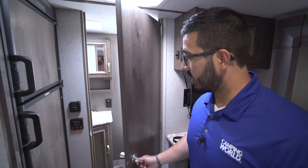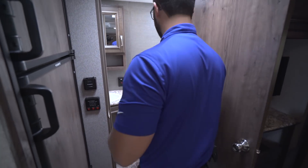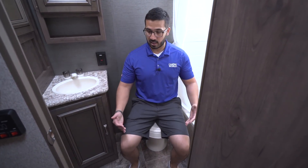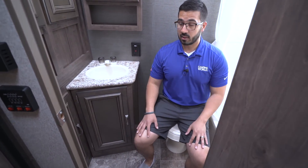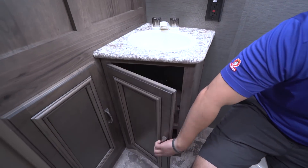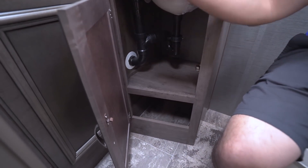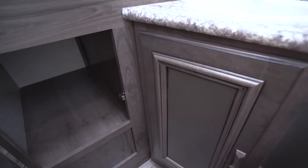Right back here is the rear bath. When we open it up you can see how nice and spacious it truly is. You have your foot-flush lever toilet right here — even with the door closed there's plenty of leg room and good shoulder room. Over to this side you have a plethora of storage: starting underneath the sink, there's good storage there, and even with the trap you can still put cleaning supplies or black tank chemicals in there.